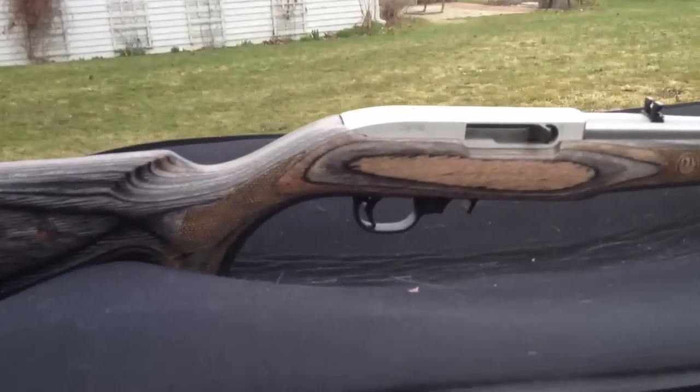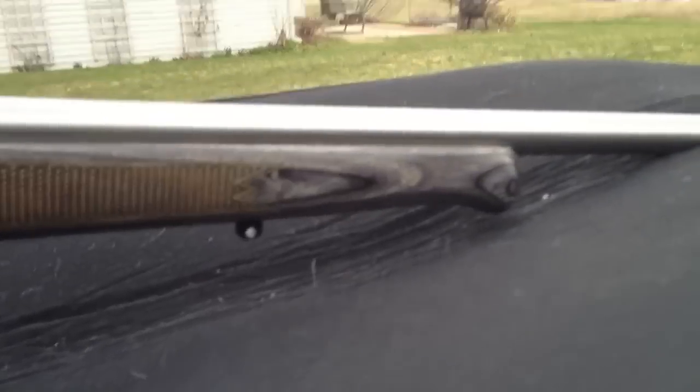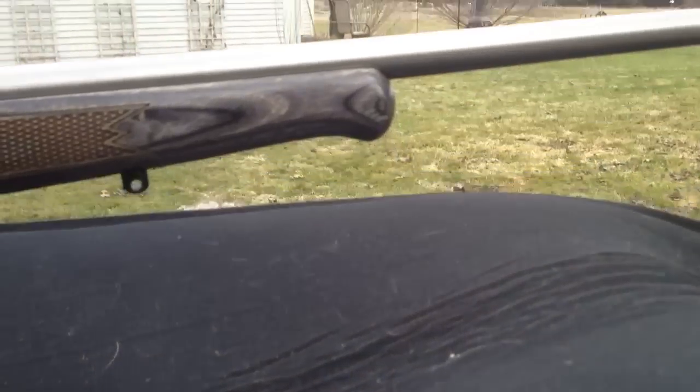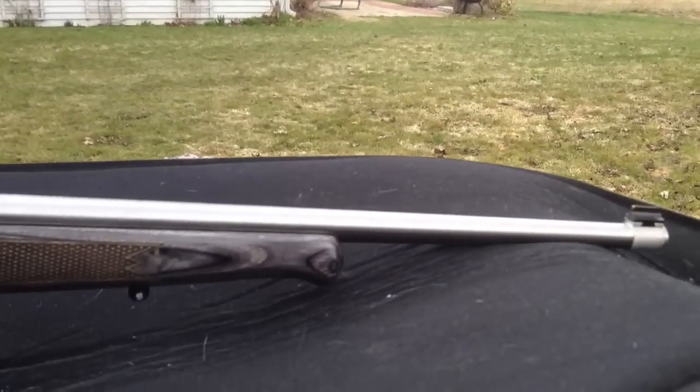What makes this gun different from your standard 1022 is it's got the nice Schnabel forend there. I'm going to get the camera to focus on it — that's the Schnabel forend.